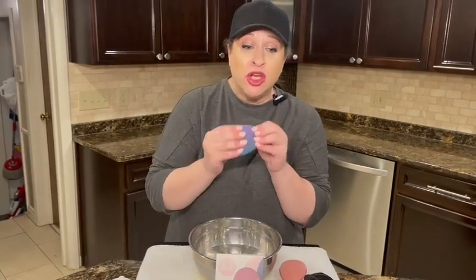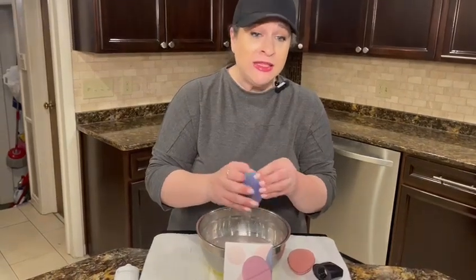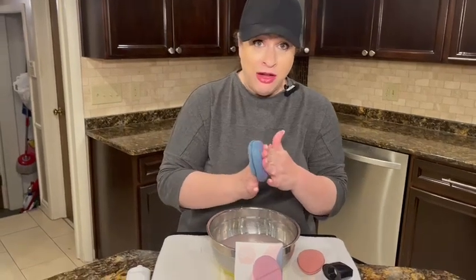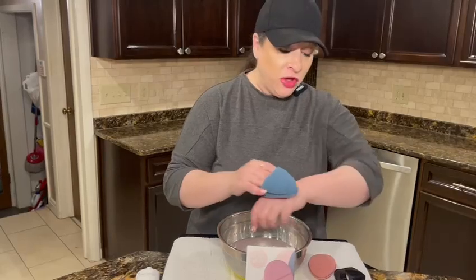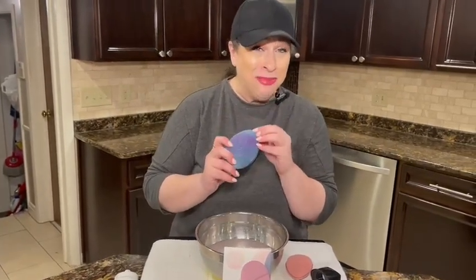They're easy to clean — just rinse it out like this. They dry out really easily because they're porous. You can also use them as an applicator for lotions or makeup. They just feel wonderful, and look at what an amazing job they do. I highly recommend them and I hope you enjoy!